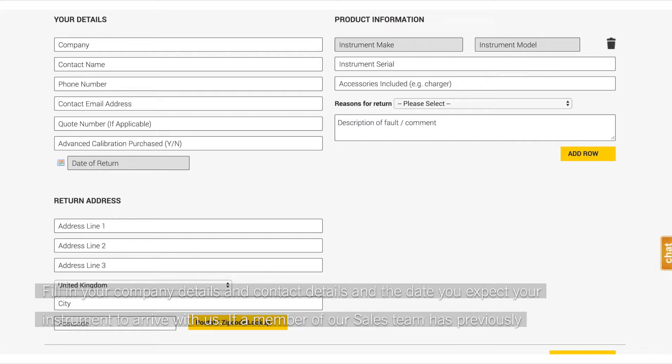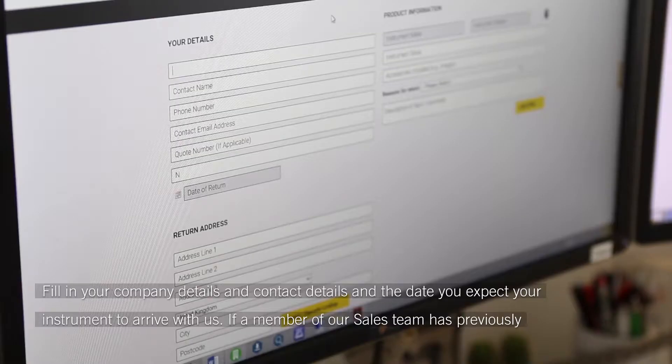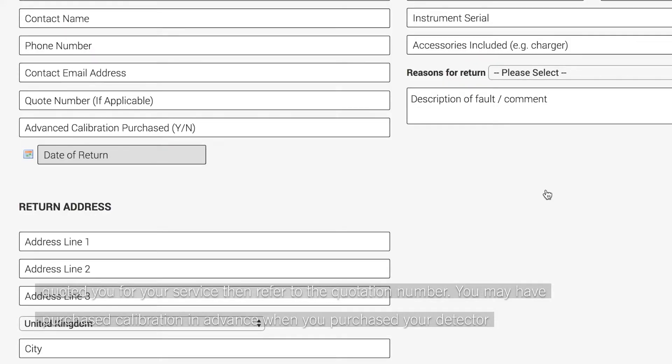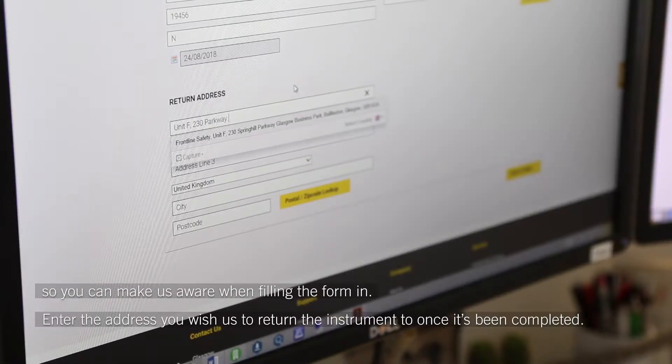Fill in your company details and contact details and the date you expect your monitor to arrive with us. If a member of our service team has previously quoted you for your service, then refer to the quotation number. You may have purchased calibration in advance when you purchased your detector, so you can make us aware when filling the form in.